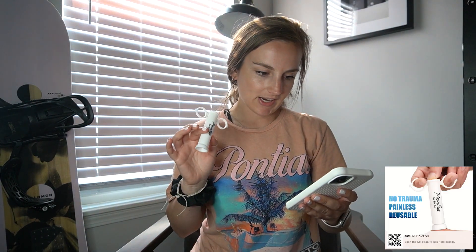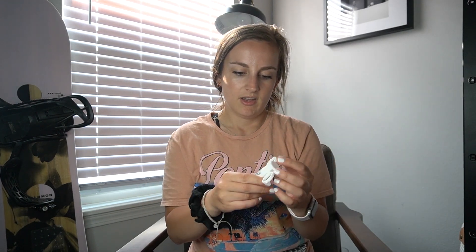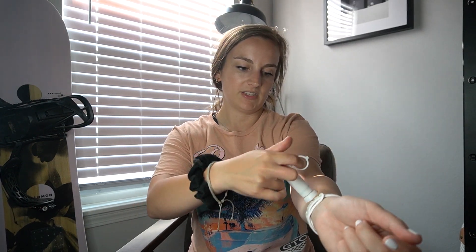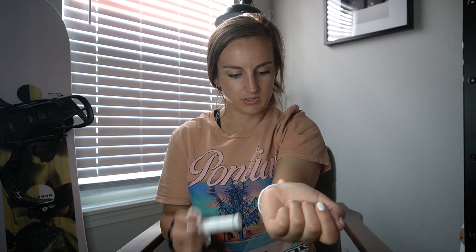The last item is this painless bug bite tool for $1.48 — another TikTok find. I had a bug bite one night and couldn't figure out how to use it. It's supposed to basically suction up your skin so it doesn't itch anymore. You push it down first and then put it on your skin — and it sucks your skin up. It does leave a little mark but that fades quickly. That's how it works!